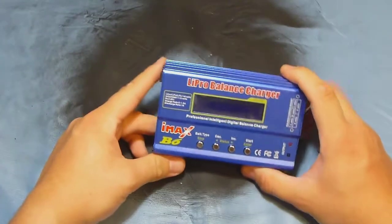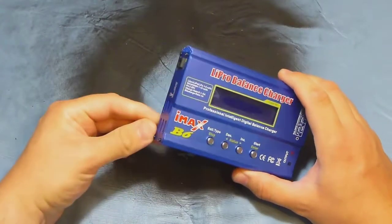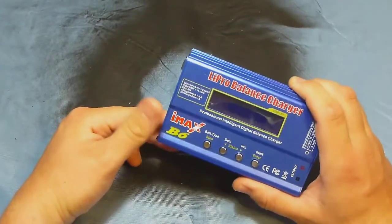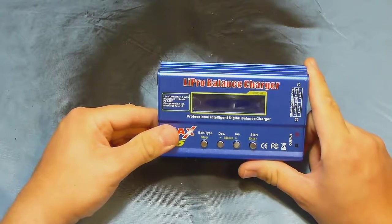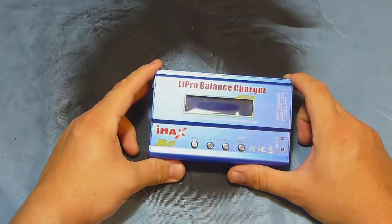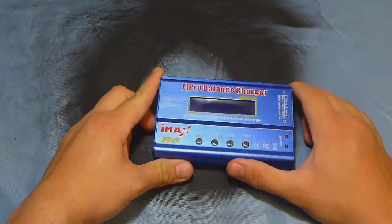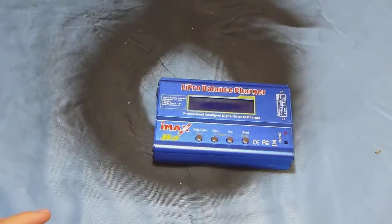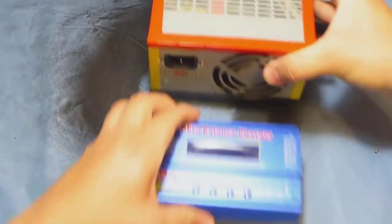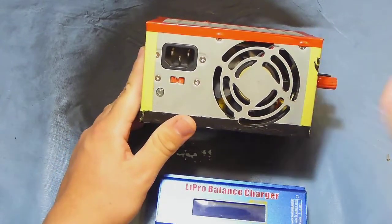There are a lot of videos on YouTube and a lot of information on Google about this charger — you can do a search. I will put a link to a video that talks about the IMAX. But what I'm trying to show you here is my charging station. A charging station is everything you need to charge your battery.